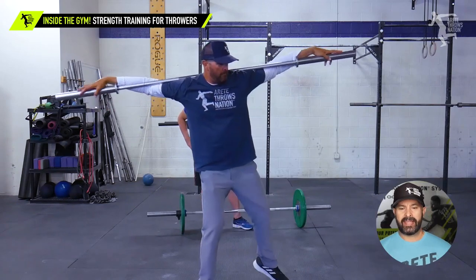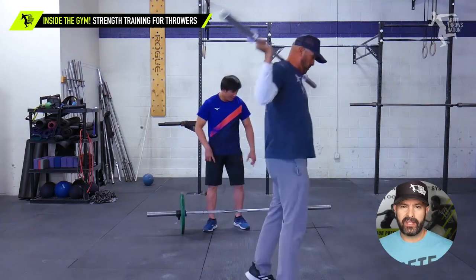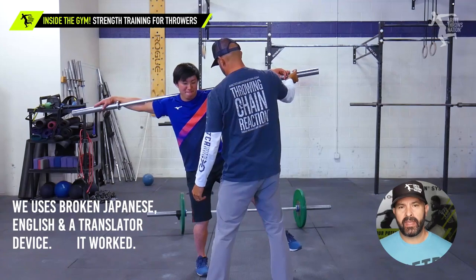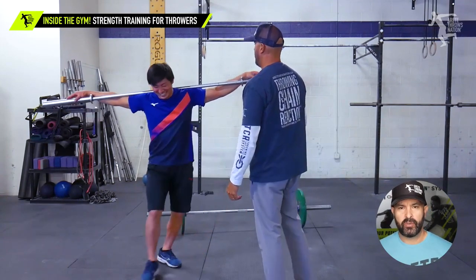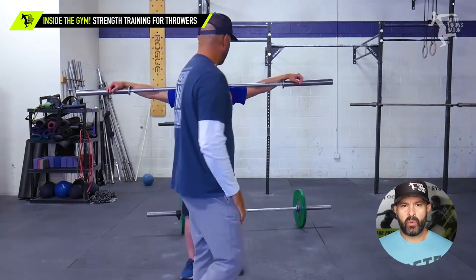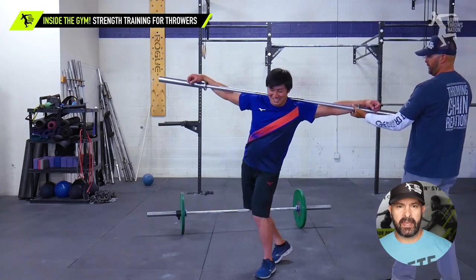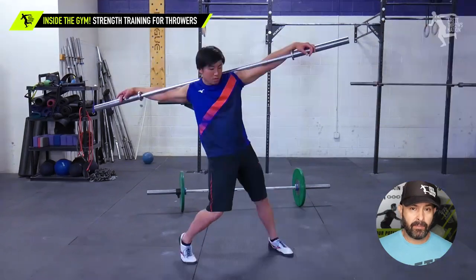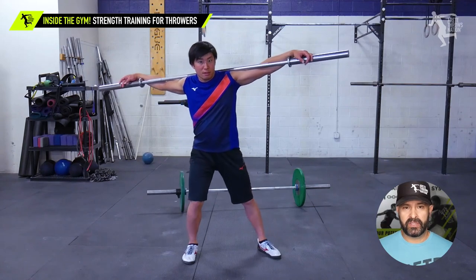One of the reasons we like the barbell work is we're going to do left side and right side. What it's going to do is really amplify and intensify a position, which is why it's a good training thing to add. Here we were showing Yumi his correct path with his lower body and how the upper body is supposed to move — specifically how he was hitting his block and how he needs to be hitting his block. The barbell simply amplified that and made him feel those positions.